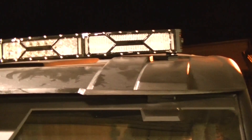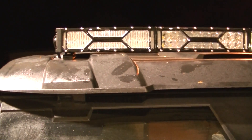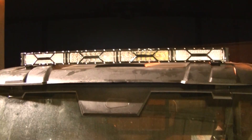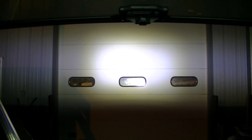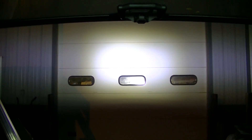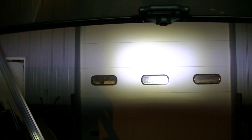Now I've got the clear flood filters on each outside section - this is the way it comes from the factory, so I figured I'd show this one too. You can see it's got quite a bit more spot pattern in the center and then flood on the outside, which is what it should be.